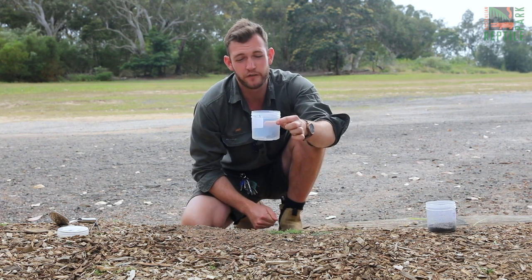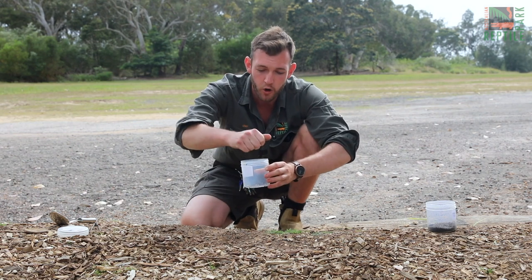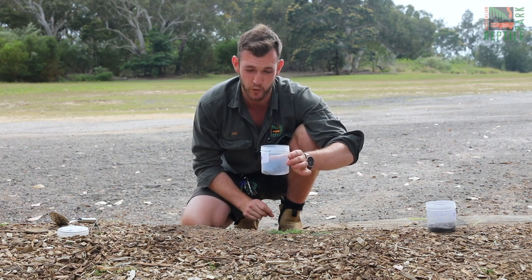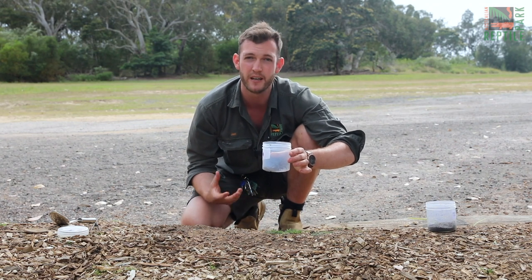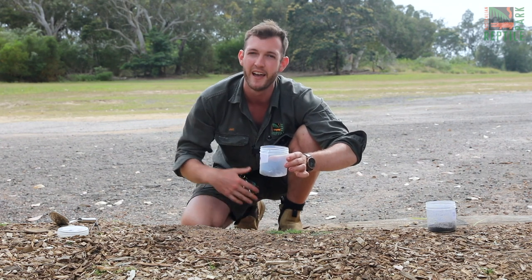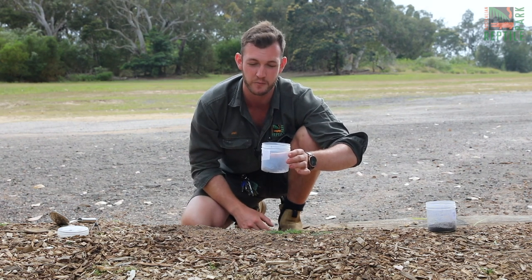Now that you've safely captured your funnel-web spider and it's contained in the jar, take a little bit of damp soil from the garden or perhaps a damp ball of cotton wool and pop it in the jar with the spider. This will provide your funnel-web with a little bit of moisture and will keep it happy and healthy until you can get it to one of our drop-off points — we have them as far south as the Sutherland Shire and as far north as Newcastle — or you can drop your spider directly to us here at the Australian Reptile Park.